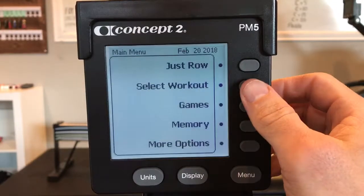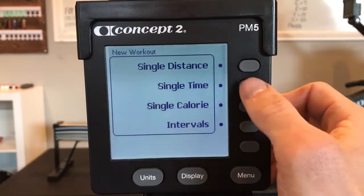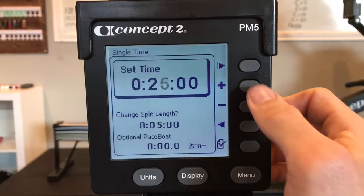Rolling Heels. Select workout, new workout, single time. Set time to 26 minutes. Check.